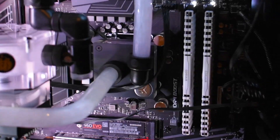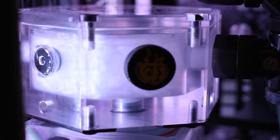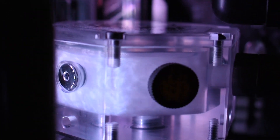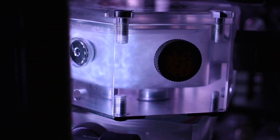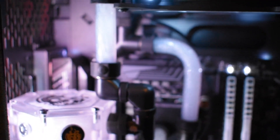This is the sky white variant right here, and I'll try to get a good shot of the reservoir. You can see that this hex res looks really nice with the View fluid. I've tried to have a really clean loop with only 90-degree angles, and this has turned out really well.